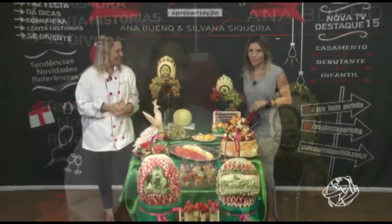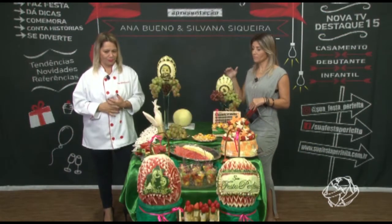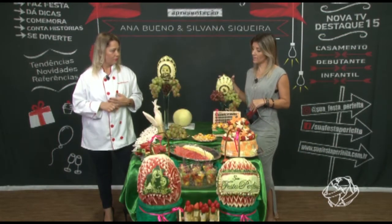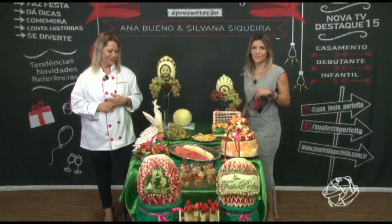O papo aqui está ótimo. No próximo bloco nós vamos mostrar essa mesa que vem com um tema maravilhoso — infantil, da Marcha e Urso. Vão conhecer todos os detalhes que estão na mesa. Fica com a gente.